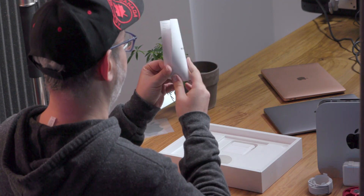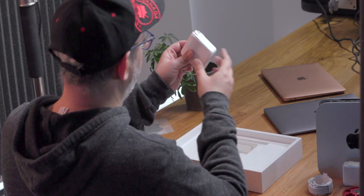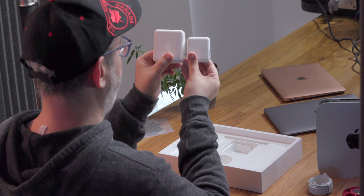Inside we have MacBook Pro tips. Power adapter again in the box, and this is a hulking 61 watt compared to the 30 watt adapter.